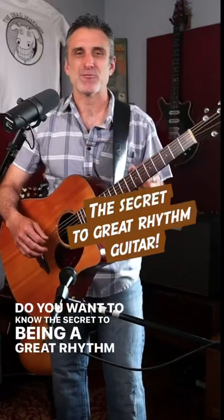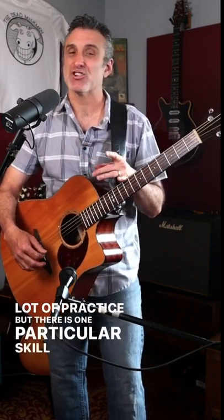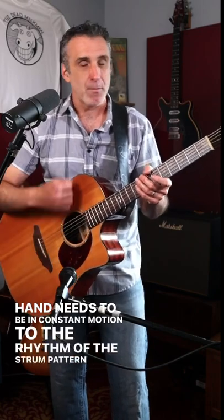Do you want to know the secret to being a great rhythm guitar player? Ultimately, like anything else, there's no shortcut and it takes a lot of practice, but there is one particular skill that you have to master or it'll always hold you back. In order for your rhythm guitar to be truly fluid, your strumming hand needs to be in constant motion to the rhythm of the strum pattern that you're playing.